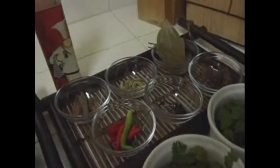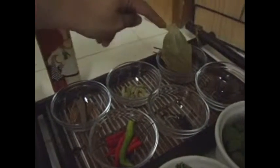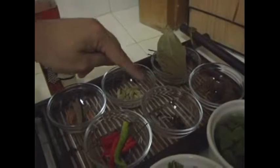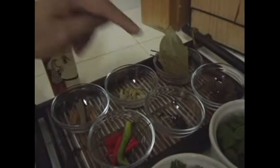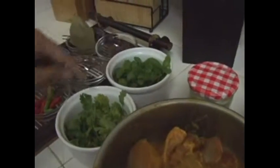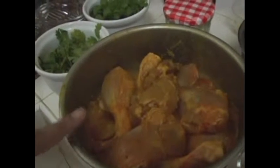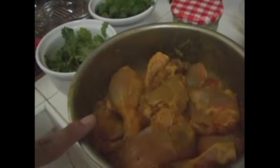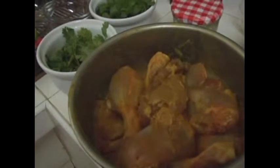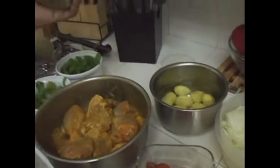Here we have whole spices — not powdered. We have cinnamon stick, cardamom, bay leaves, black cardamom, cloves, and some green chilies. This is mint leaves and cilantro. The chicken is marinated in yogurt, turmeric powder, chili powder, and salt — it has been marinated for about two and a half to three hours. Then we have ginger-garlic paste, which is already mixed.